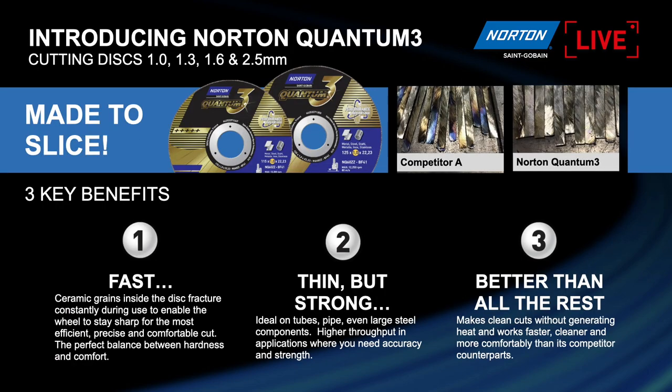There are three key benefits we want to speak about. First, it's the speed of cut and speed of removing material. Secondly, it's the life — we have made these wheels to last. You want to do as much work as you can with one disc, as fast as you can. The faster you cut, the better your result will be — no bluing, no burrs. The third benefit is that it outperforms everything else: these products will outperform whatever is in the market, either in cutting or in grinding.